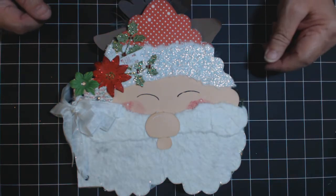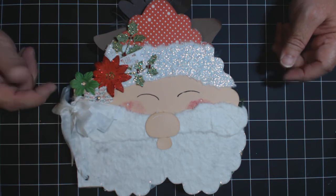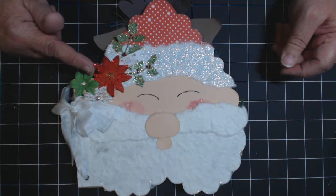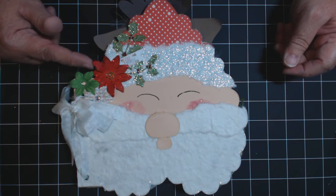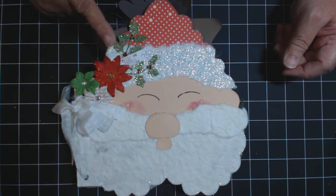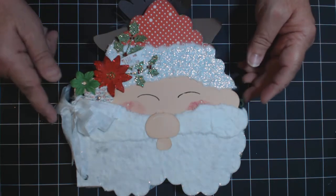Here we used some mulberry paper, tied it off with some seam binding, and some prima flowers. This is from Cottage Cut Dyes, their handmade Christmas gift set collection, limited edition, also from Cottage Cut. And there's some stickles that you can see on here.